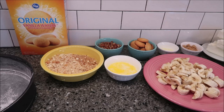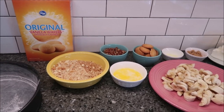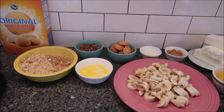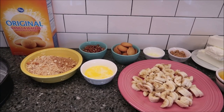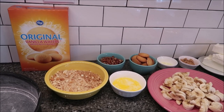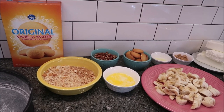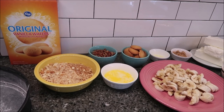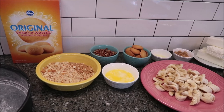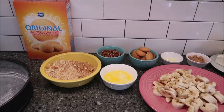Today I'm going to be making a banana pudding cheesecake. This is from the March 2012 edition of Southern Living Magazine. I came across some older magazines and I found this recipe and I thought, gosh, that just sounds absolutely terrific. And it doesn't matter how old the recipe is if it's good, right?